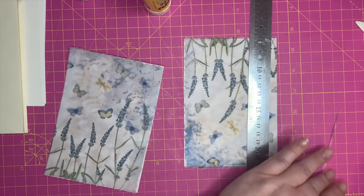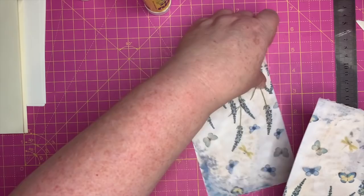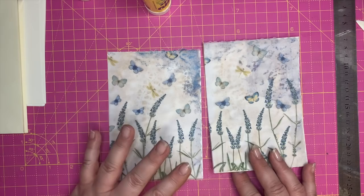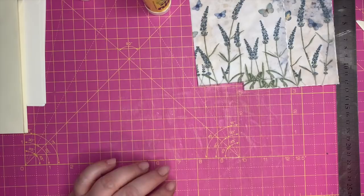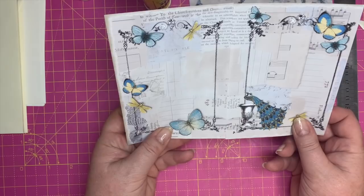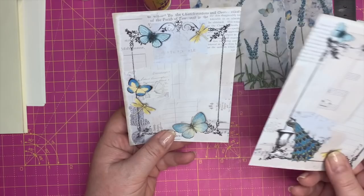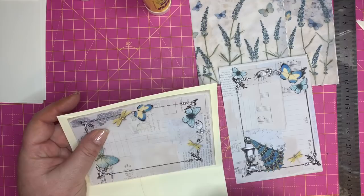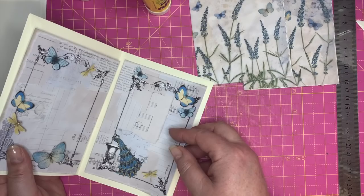Pay attention, Angela! So we've got those two bits for the front and back sorted. Now we want to do the inside bits. I took the decorative page and trimmed it, cutting it in half to fit the inside. It's slightly smaller, because I've actually got a blue piece of parchment that I'm going to stick in there to give it a bit of a border.